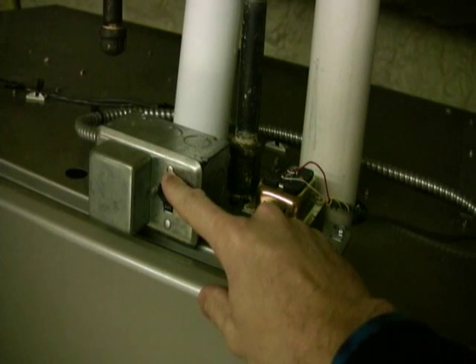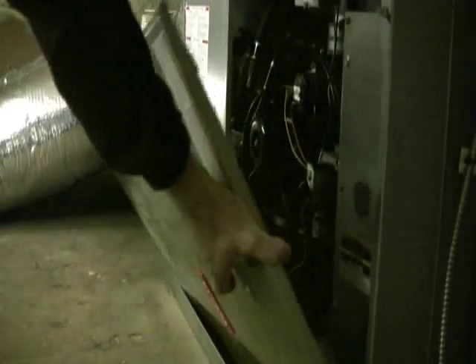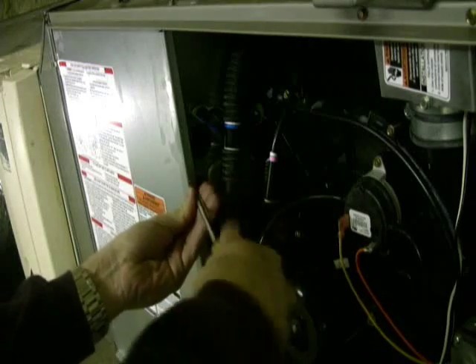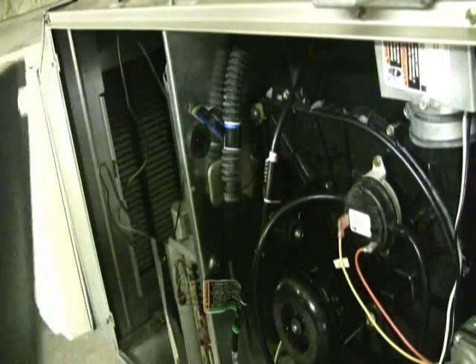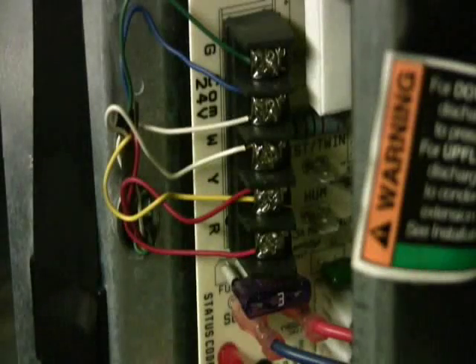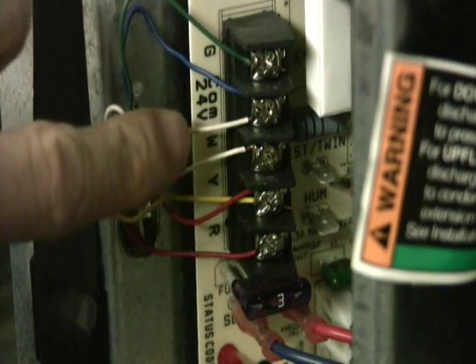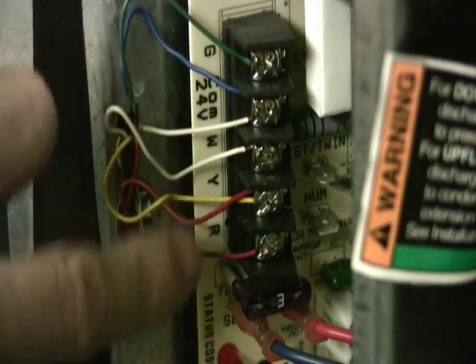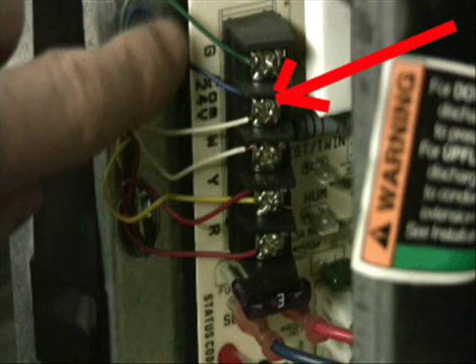Again, we can't emphasize enough: if you're going to open the furnace up, you've got to shut the power off. So once you've done that, if you pop the cover off the furnace and look for the place where the thermostat wire comes into the compartment, you're going to find a little terminal strip that looks kind of like this in the picture. It's going to have the same labels as the thermostat: G, W, Y, R. And then this blue wire here — that is the 24-volt common that we're looking for.